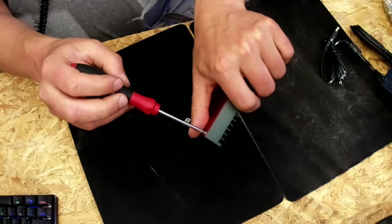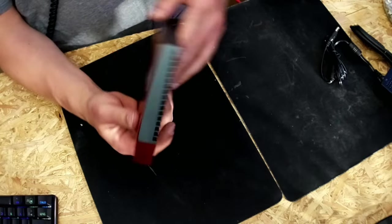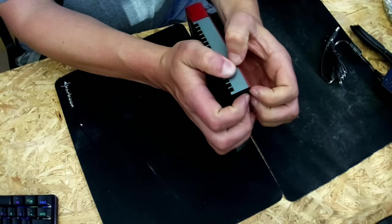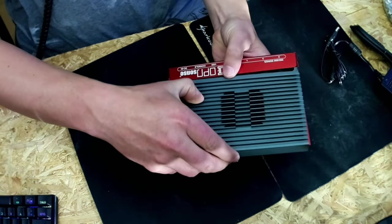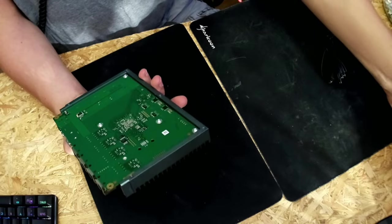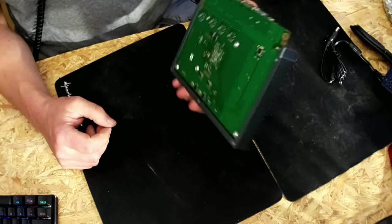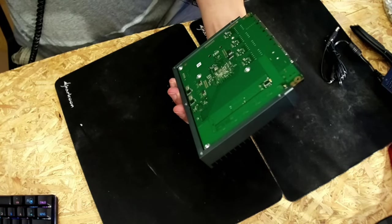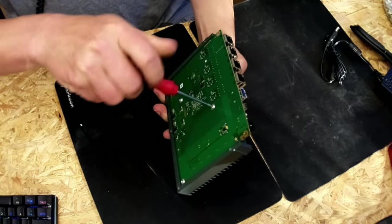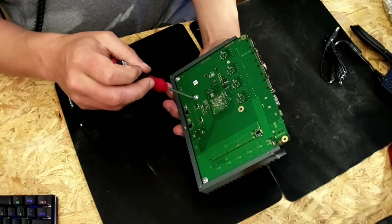I'll fast forward a bit here as removing all the screws takes some time. All right — now all the screws are gone and I can slide it open with a little pressure. And it pops open. Here we have the mainboard, and it's very similar to how the DEC 700 series is manufactured.